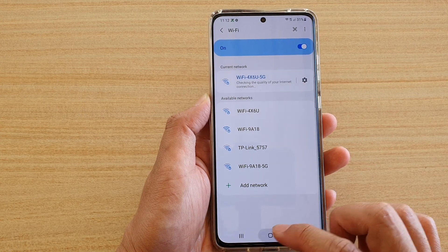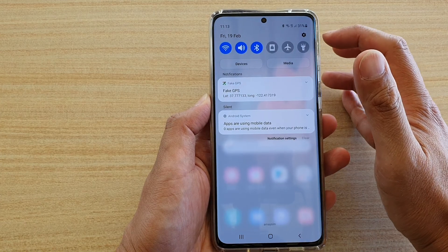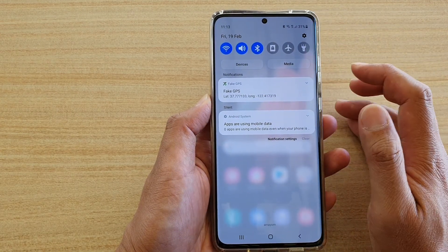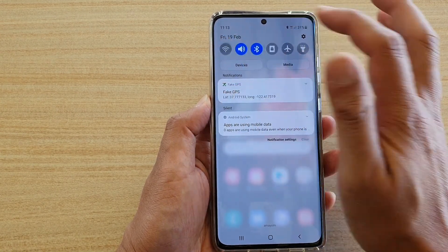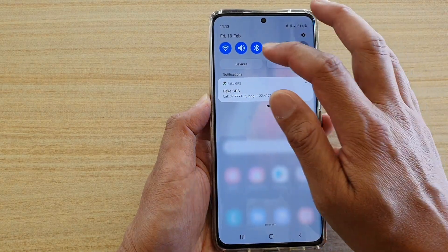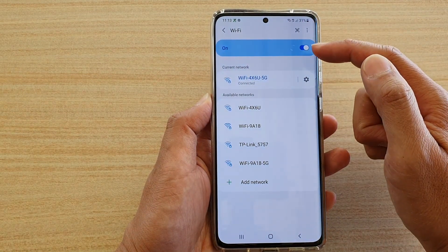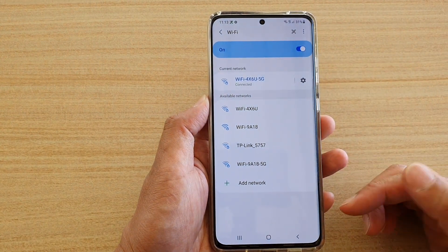So that's how you can turn Wi-Fi on or off. Another way to do it is to swipe down the shortcut panel. In the shortcut panel, you can tap on this Wi-Fi icon to turn it on or turn it off. Now, if you touch and hold onto this Wi-Fi icon,